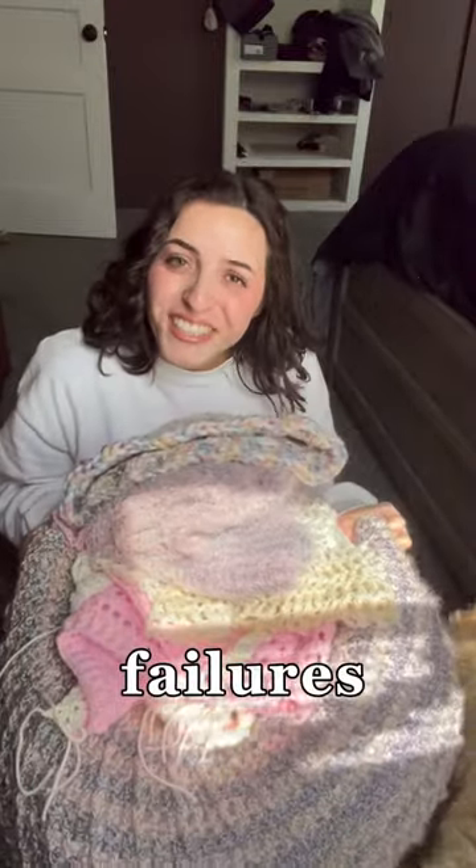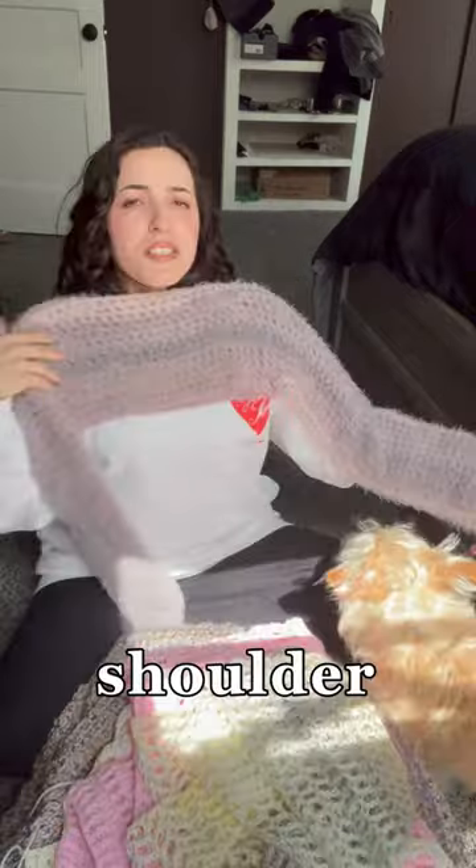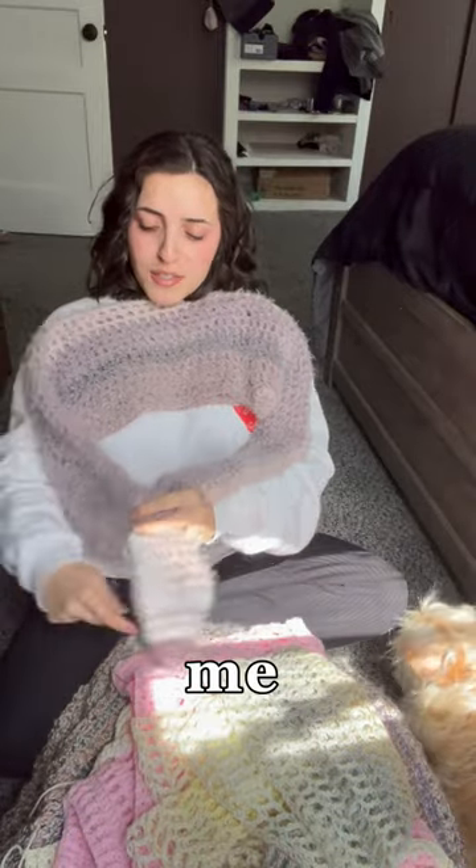Everything I crocheted for spring — failures and all. This hat: the tutorial I followed did not look like this. It's kind of giving top hat. I actually really like it.